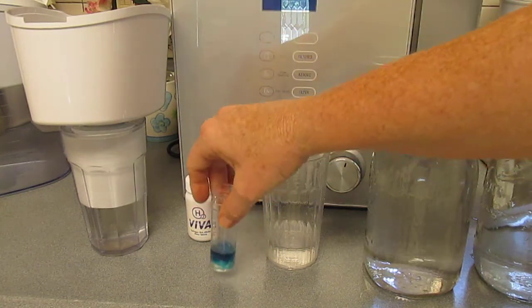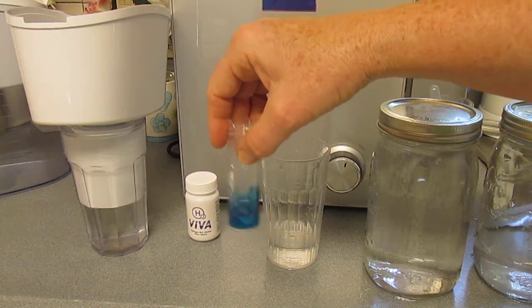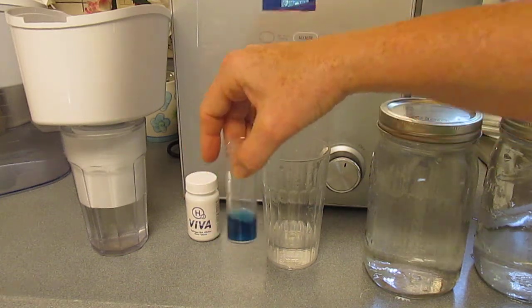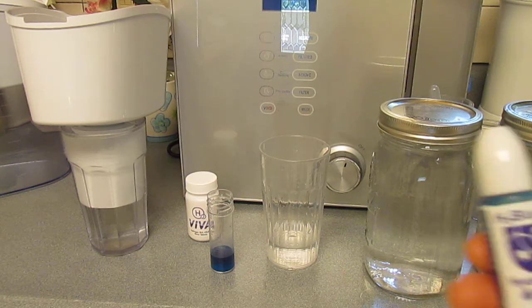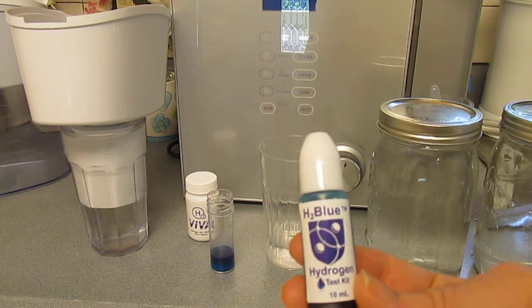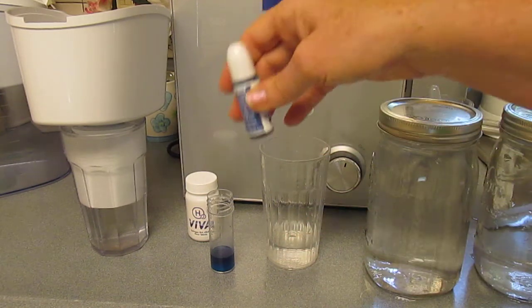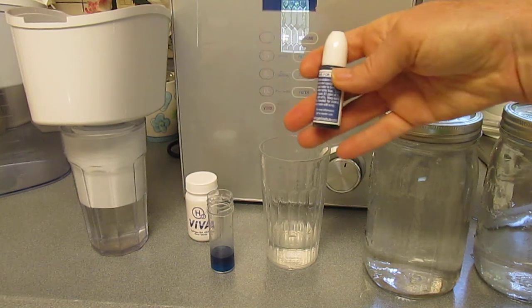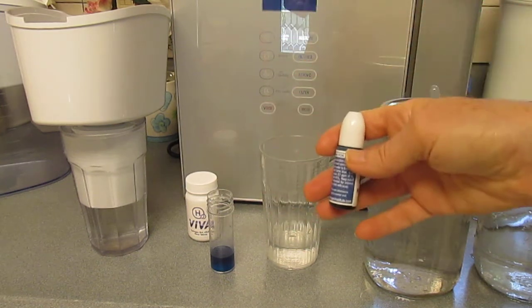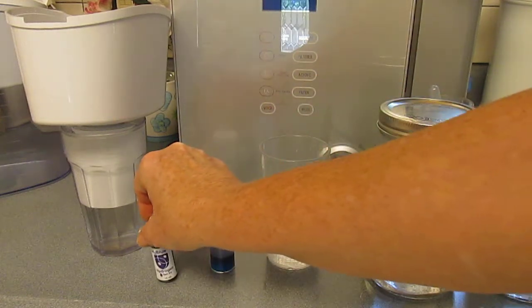I don't think a machine has been shown to go higher than 1.5, but I could be wrong. It didn't go higher, but I'll leave that there in case there are still a few antioxidants left to neutralize. This is basically an oxidizing agent, and in the water are antioxidants. When you put the oxidizing agent in the water, it will be neutralized by antioxidants until it's saturated — that's how this particular test works.